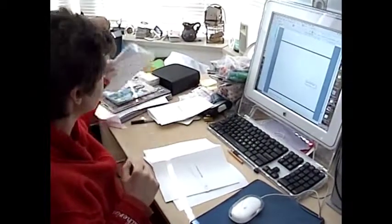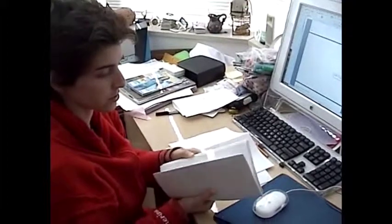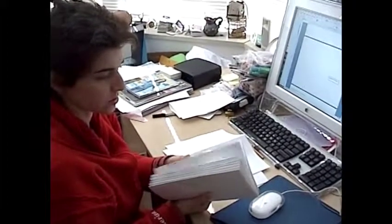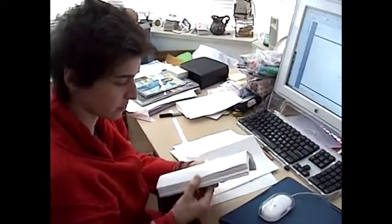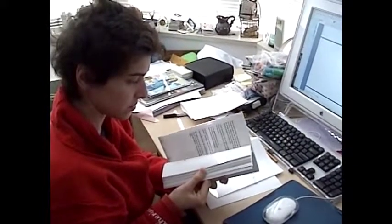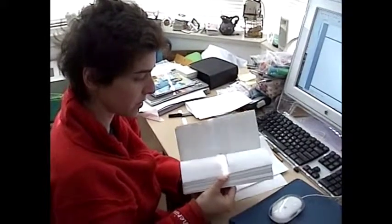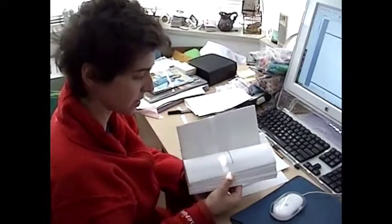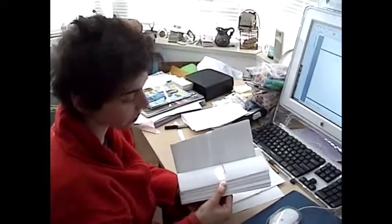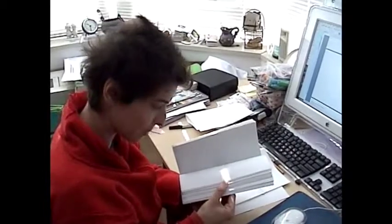I am putting finishing touches on my book that I made. These are all signatures — groups of four sheets of paper folded in half. I have a poem per page, but I'm keeping the page next to each poem blank, and I'm putting a number on that blank page instead, with no number on the page that has the poem.